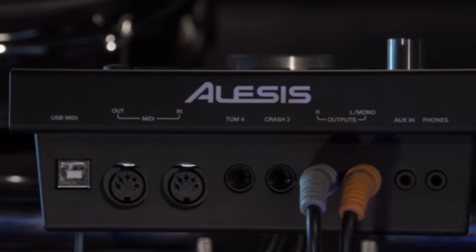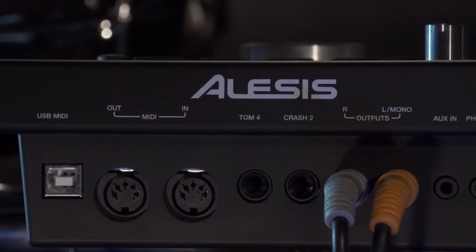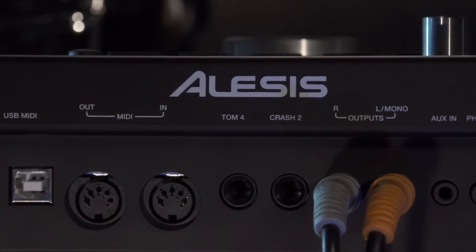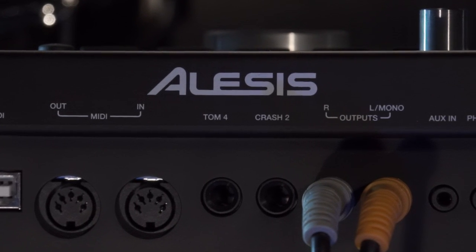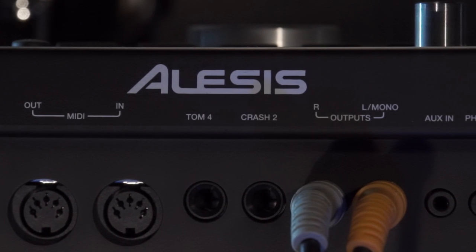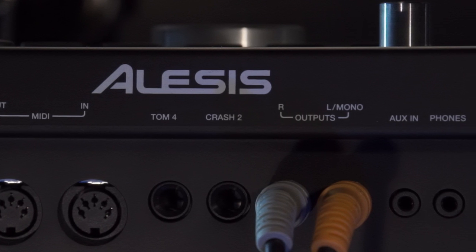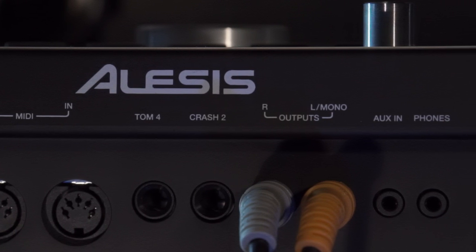Looking at the rear panel here, we'll start with the USB MIDI connection and the five-pin MIDI out and MIDI in. And then we have two extra drum trigger inputs — they're labeled TOM4 and CRASH2, but you can use them with most any major electronic drum trigger and add new pads onto your kit.